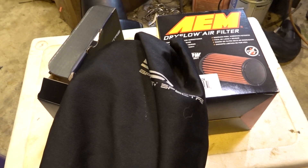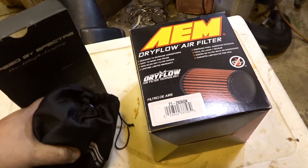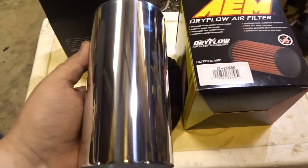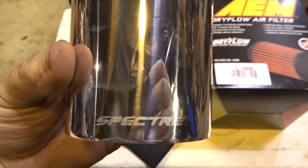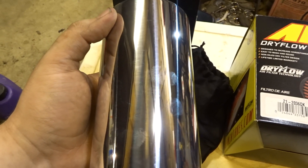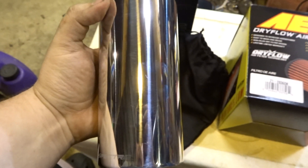They give you a little gym bag it's in. Speed by Spectra. Whoa, shiny. What's this? It actually says Spectra — shouldn't it say Speed by Spectra? Now I got fingerprints all over it, I'll have to clean it up. Good enough.